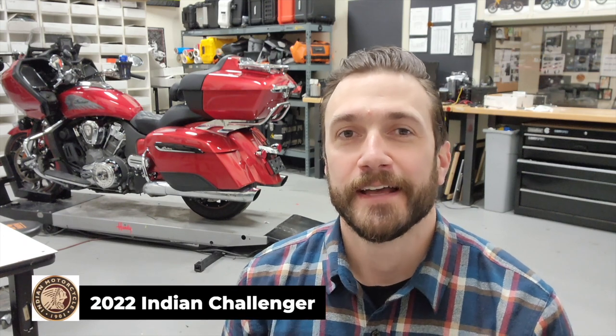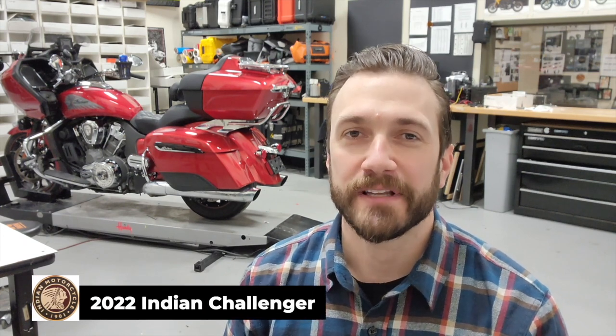Hello and welcome to another video from inside the Denali Design Lab. My name is Nate Bashan, I'm the Director of Product Development here. Today we're going to show you a super unique project we were working on. A customer brought in his Indian Challenger, completely kitted out for ultra long distance riding — the type of guy who bought the bike a week ago in California and rode it 3,000 miles to us to finish outfitting it with our lights, horns, and brake lights.